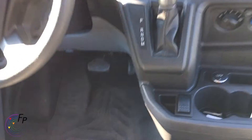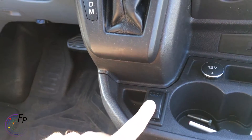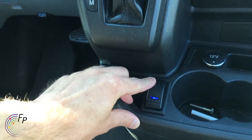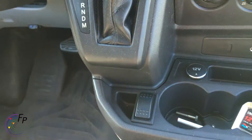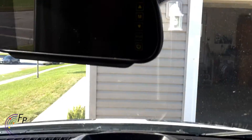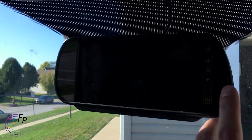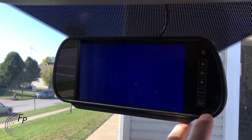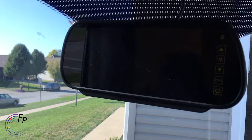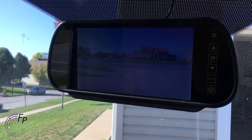I also put in a rearview camera switch so it does the rear cam and the front cam depending on which way I rack this switch. It is connected to my new rearview mirror display. It's not going to be very easy to see, but if I turn on one of the cameras you'll see a little bit.